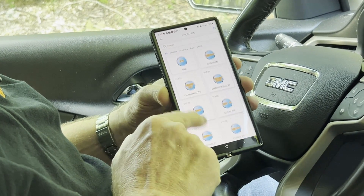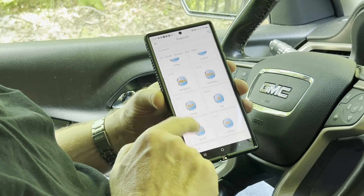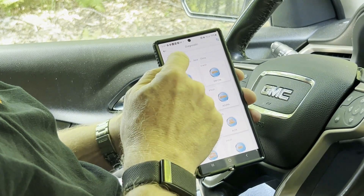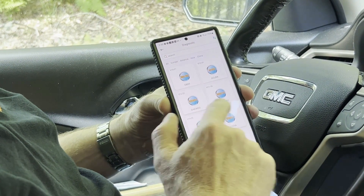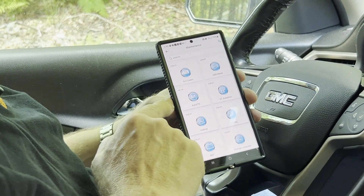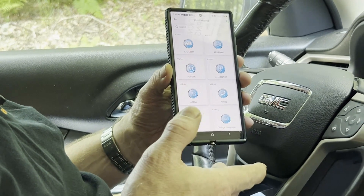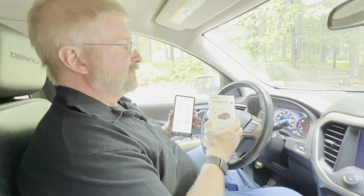These will be all the different vehicles you can go through — it's complete and updated. You can go by European, American, Asian, or Chinese. And then you have maintenance features you can go through as well. There's just so much — I don't want to make the video too long. Anyway, Brian from Garage Mahal with your Vident iSmart Diagnostic Wireless Scanner. Be safe out there!